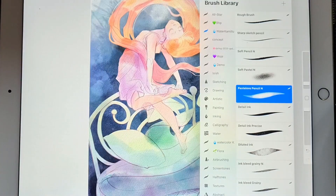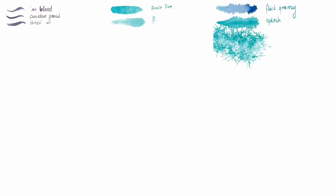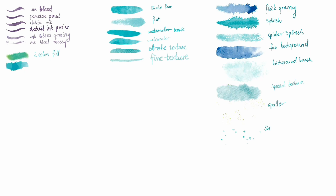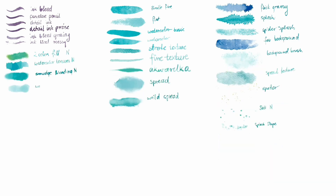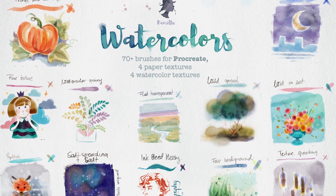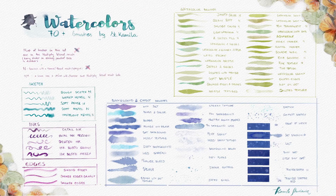My goal was to create a collection that would look like watercolor, but not only that — I wanted to have all the tools I usually need to create a traditional artwork in one Procreate set. In my collection you can find pencils, pastels, gouache, and various brushes for watercolor effects. I made images with all strokes and samples showing how particular brushes paint and what their purpose is.